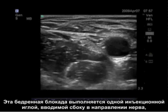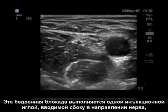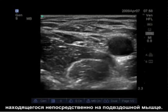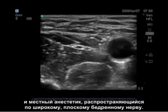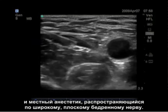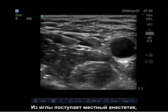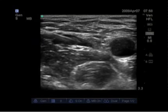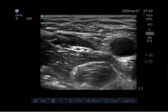In this femoral nerve block, you can see a single injection needle being advanced lateral to the nerve, which is lying right on the iliacus muscle. You can see the pulsating femoral artery medially and the local anesthetic now spreading over the wide, flat femoral nerve. The needle tracks in with the local anesthetic so we can get local anesthetic spreading all the way medial around the femoral nerve.